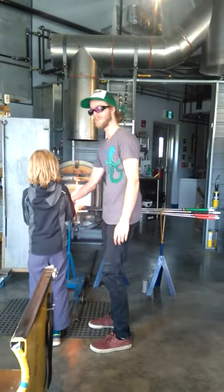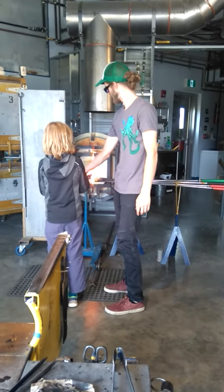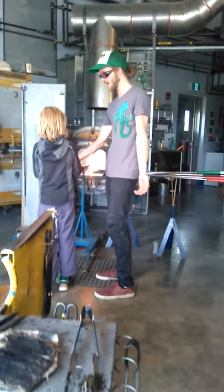You're doing great buddy, turning, turning, turning — awesome. Now we just have to heat that color up.